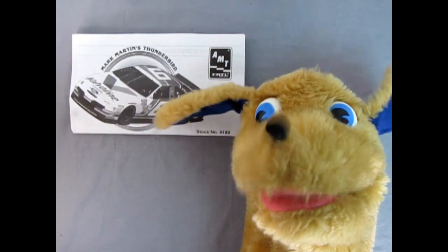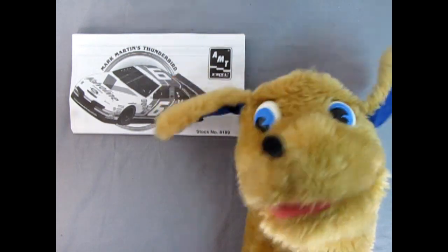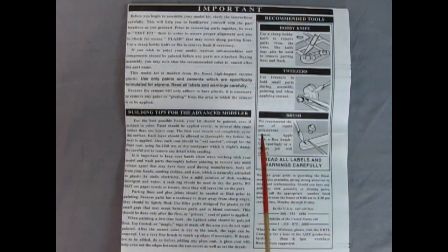Hello everybody, this is Danny the dog, your dog on the street, and today we're looking at Mark Martin's Valvoline Thunderbird NASCAR kit. When we open up the instruction sheet we can read the wonderful history all about Mark Martin and his amazing Thunderbird. On this side of the sheet we can also see the tools we're going to need, tips for the advanced modeler, and the before-you-begin section of the instruction sheet.